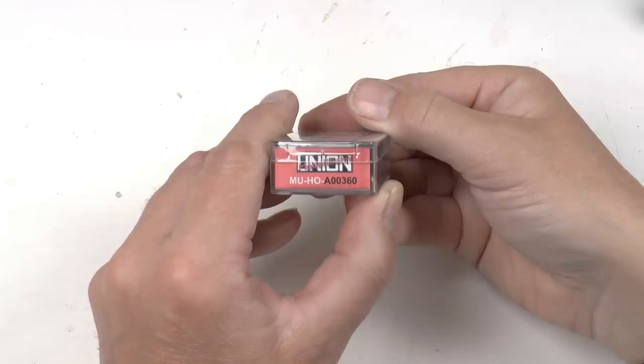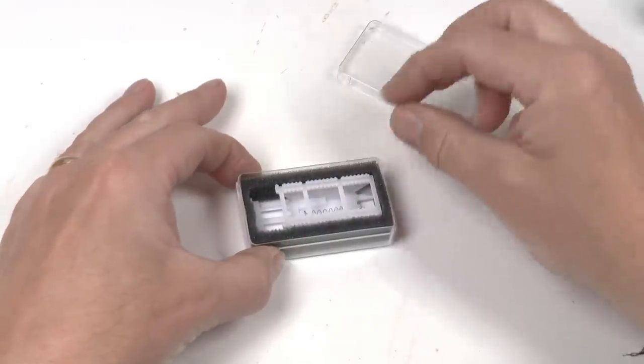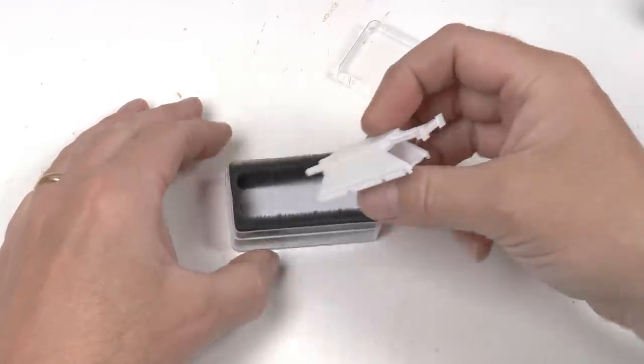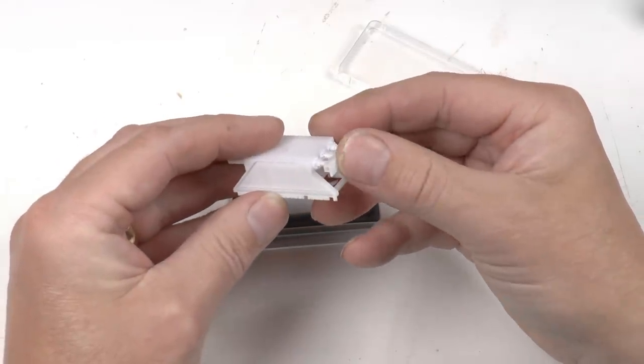We're going to start this layout tour by adding the final detail in the switching yard. I was looking for something special to finalize my yard, and then I found these hydraulic damped buffers, which are produced by a company in Germany called Modelbahn Union. So I ordered three of them.